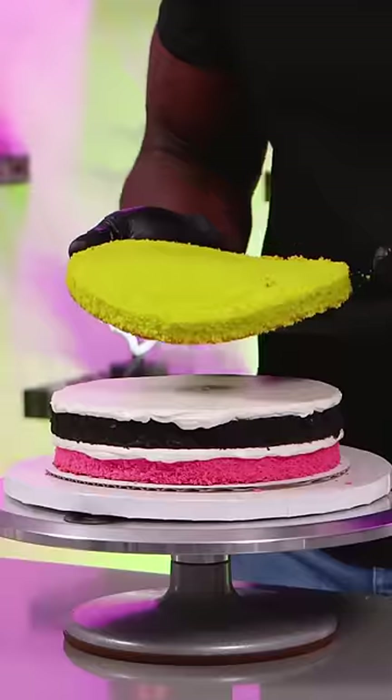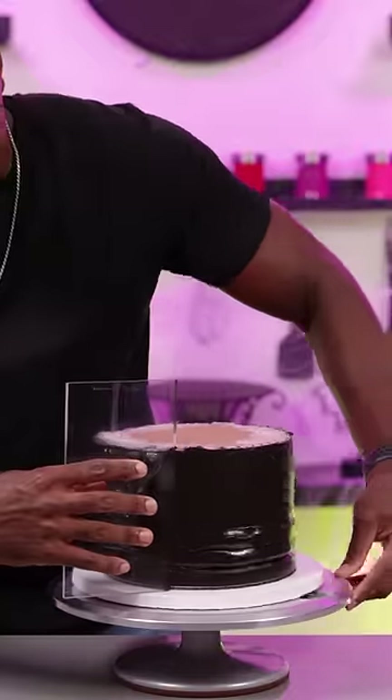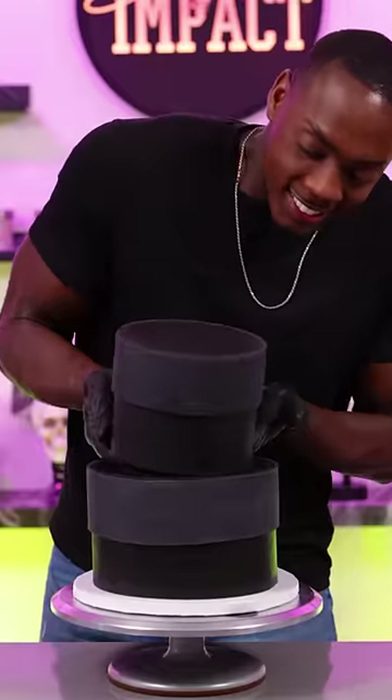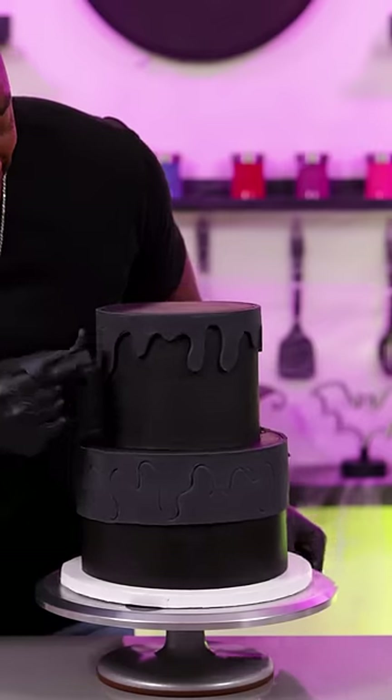Y'all are really gonna have to trust the process on this cake because I definitely had to. This is my twist on the cartoon cake trend where you'd outline everything in black, but instead of doing that, I'm outlining everything in neon colors so that this will look like a neon sign, and it's also gonna glow in the dark.